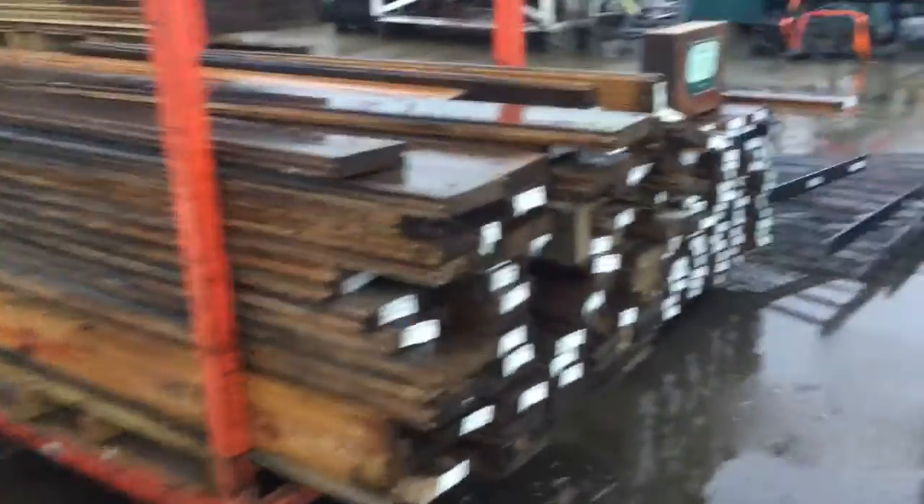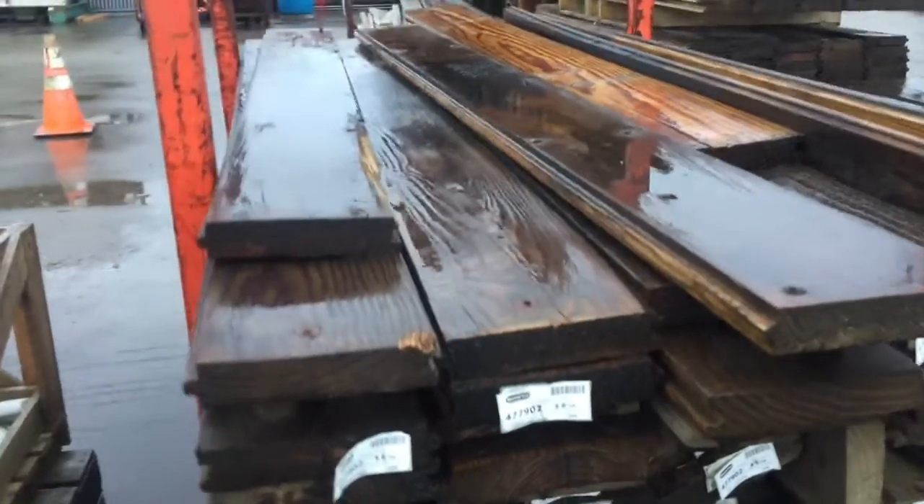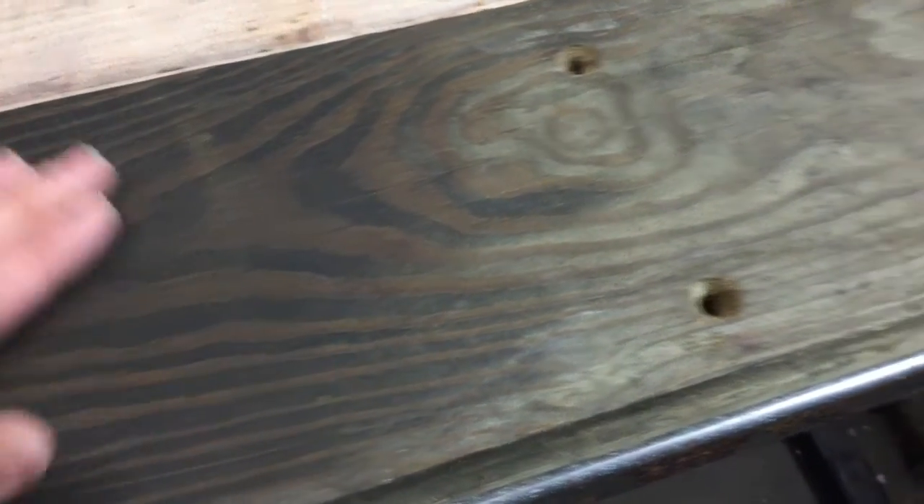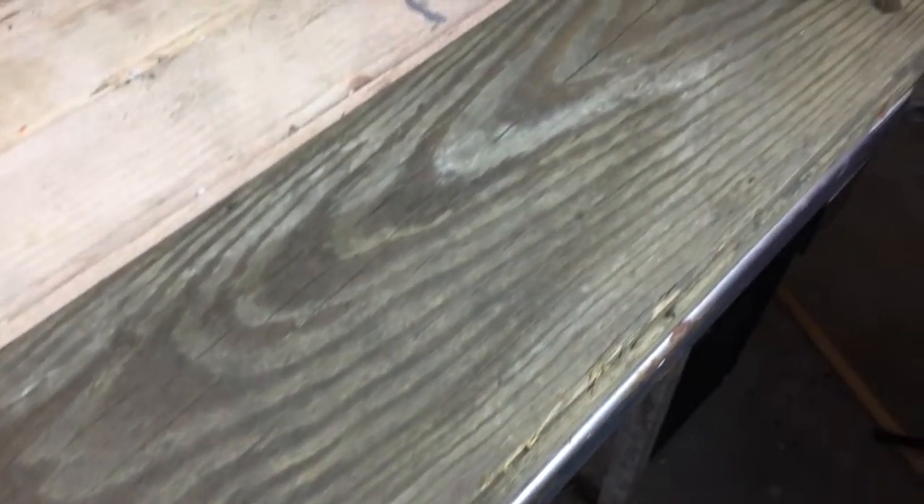On a sopping wet Seattle day I found all this white tongue-and-groove pine at a local salvage yard — pretty rough. I brought this material inside and dried it out for a number of weeks. Hopefully you can avoid this step.